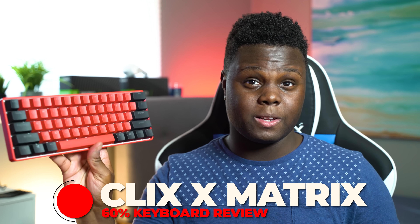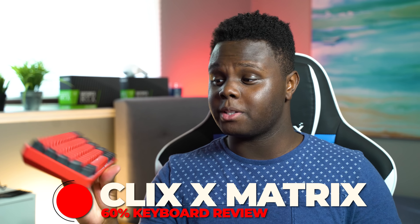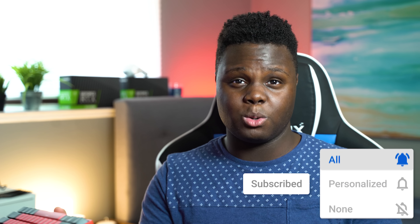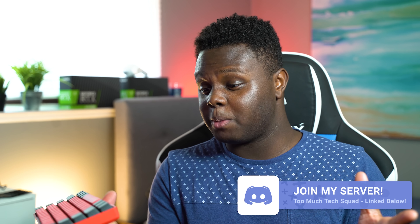What is going on everyone, and welcome back to Too Much Tech. In today's video, we're going to be reviewing the Matrix and Clix Elite Series keyboard. This is Matrix's first time working with a pro Fortnite player and putting together his own custom keyboard. If you guys don't know who Clix is, he makes Fortnite videos and streams. He's a Fortnite pro, and I guess he's pretty popular — I never really heard of him before now.